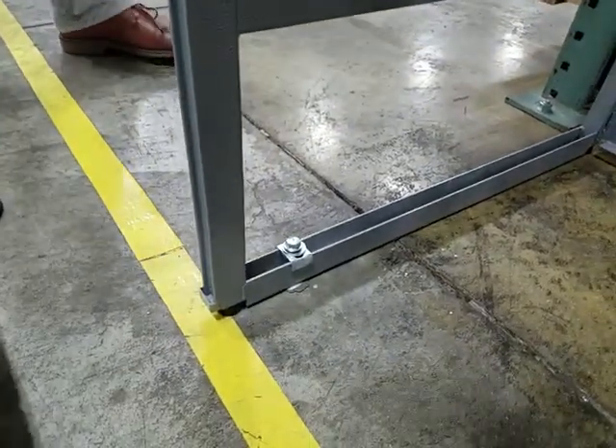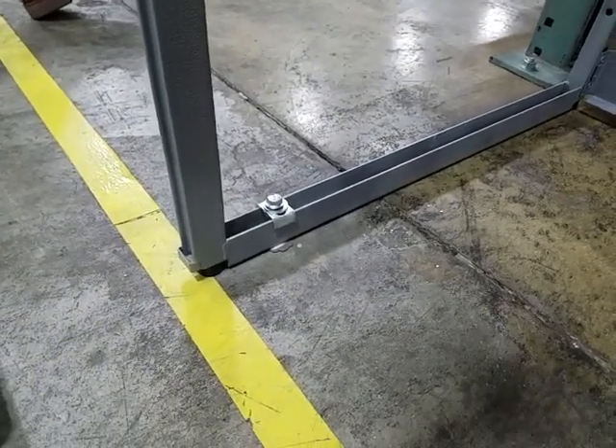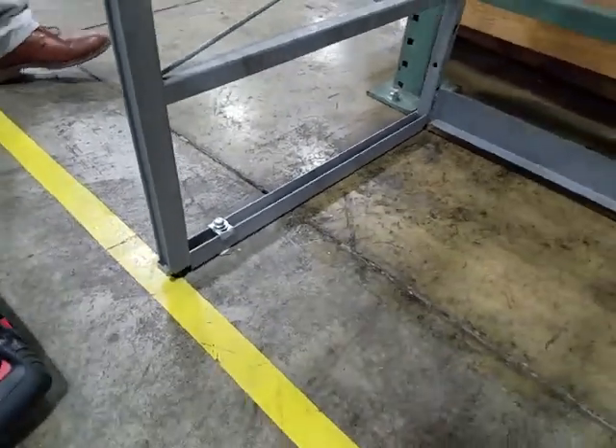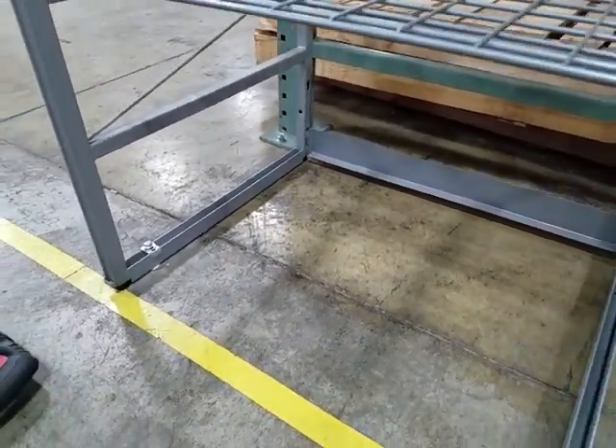After seated, torque the screw anchor to 40 foot-pounds of torque, or the manufacturer's recommended torque settings. Repeat the process according to the installation instructions for both single row and double row racks.